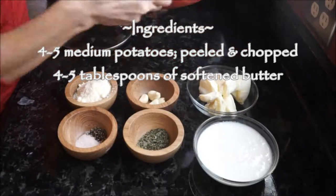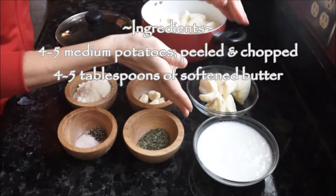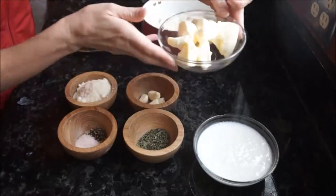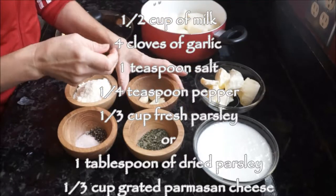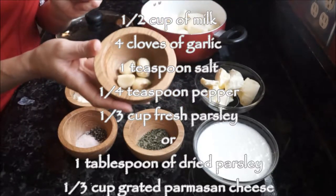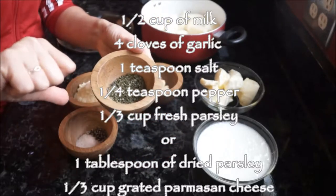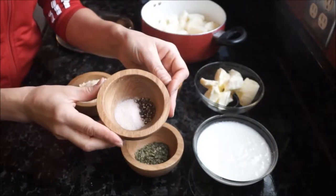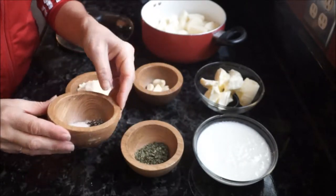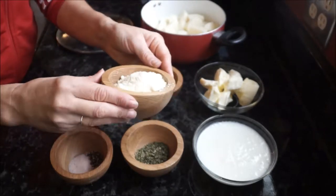To make this recipe you're going to need four to five medium potatoes — they can either be peeled or unpeeled, that's completely up to you. You need about four to five tablespoons of butter, a half cup of milk, one teaspoon of salt, one fourth teaspoon of pepper, one third cup of fresh parsley (I didn't have it so I used dried), and grated Parmesan cheese.